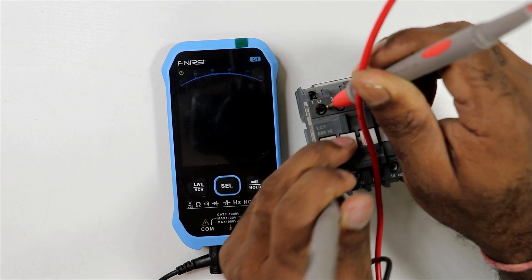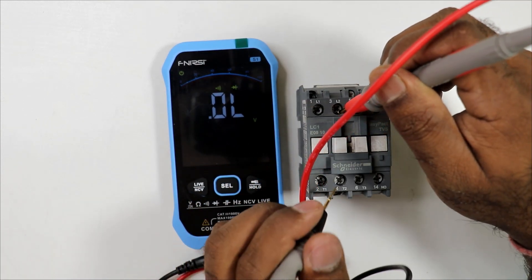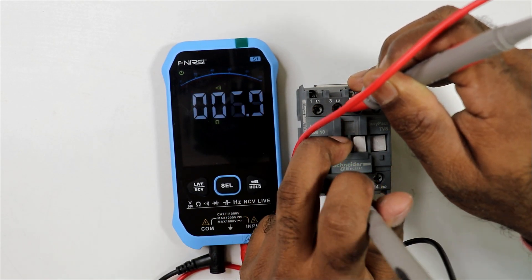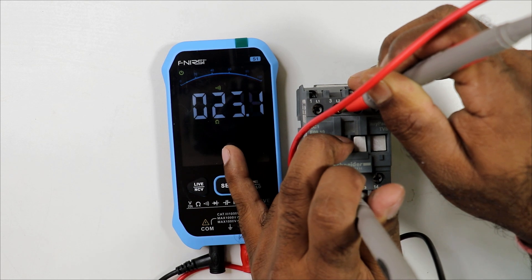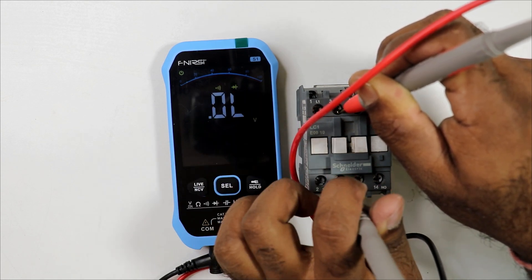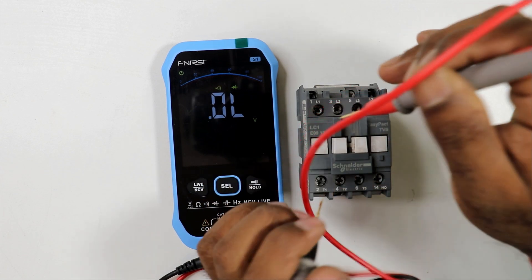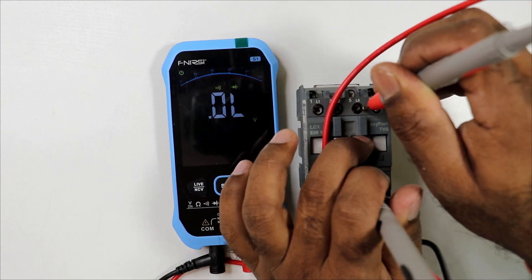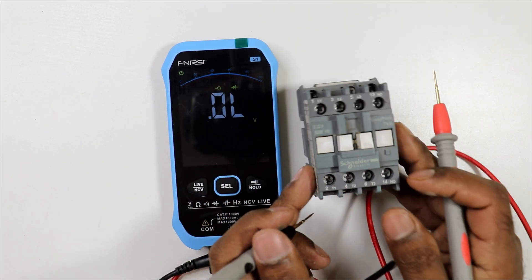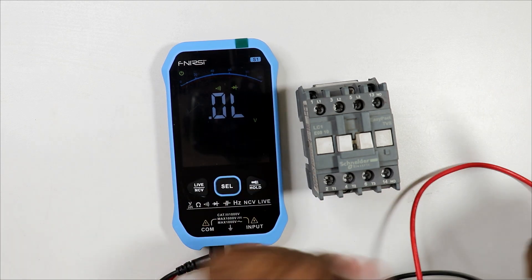Check the remaining power terminal pairs in the same way. Connect the multimeter probes to L2 and T2, press the contactor, and you should get continuity — which confirms it is correct. After releasing, continuity is gone. Check L3 and T3 similarly: continuity is present when pressed and gone when released. You can verify all power terminals using the multimeter's continuity mode.